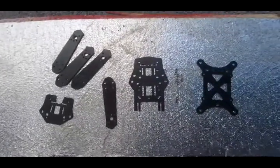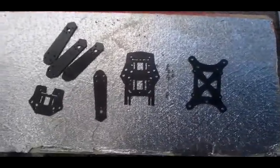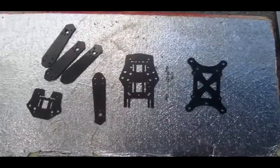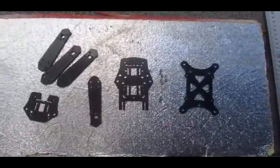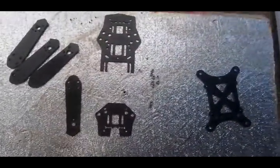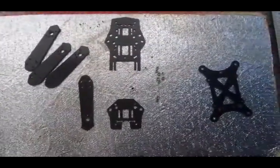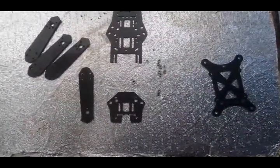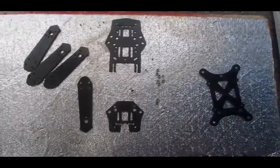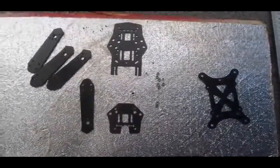I've already done the ZMR Spider, which is a 210 size. Now this one will be a 180. For this ZMR rework we're going to do a 180 frame. It's going to be a fairly strange configuration — slightly narrower at the front wingspan, slightly larger at the back wingspan, so it's like a reverse dead cat. It'll be interesting to see how this one flies.